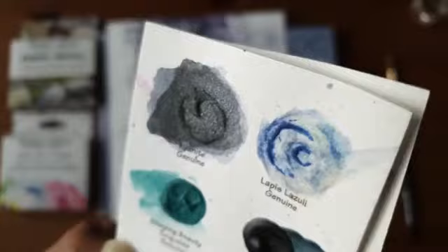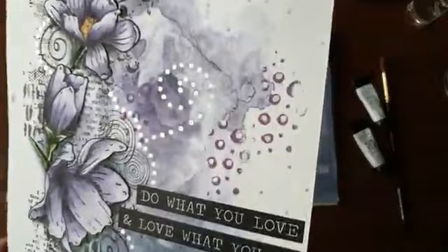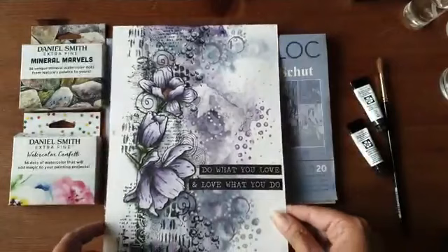Van een afstandje, als ik de pagina zo heb, dan zie je dat niet. Ze kleuren ontzettend mooi bij elkaar en hebben hetzelfde effect. Maar dat valt niet mee om dat zo op de camera te vangen. Als je het gewoon in het daglicht houdt, kan je het heel goed zien.